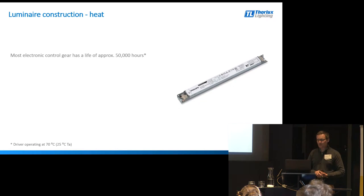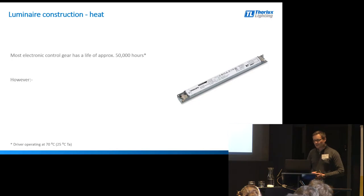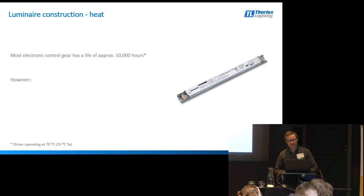Most electronic drivers have a lifetime of approximately 50,000 hours, providing that the manufacturer isn't doing something unwise inside the light fitting. That 50,000 hours is typically rated at a 25 degrees C ambient. Most manufacturers will rate the lifetime of their product at a particular ambient temperature, and it's important that we talk to the luminaire manufacturer about the ambient temperature in relation to their rated lifetimes.